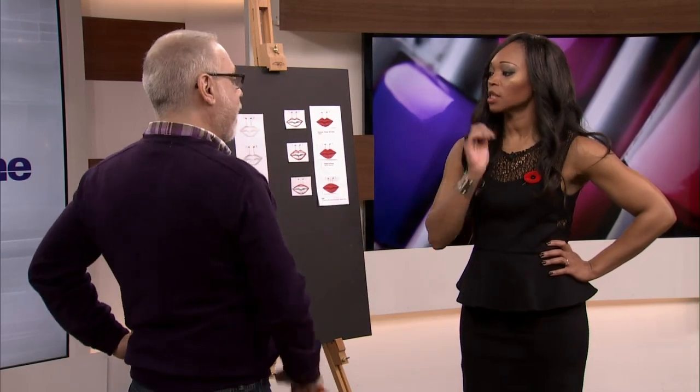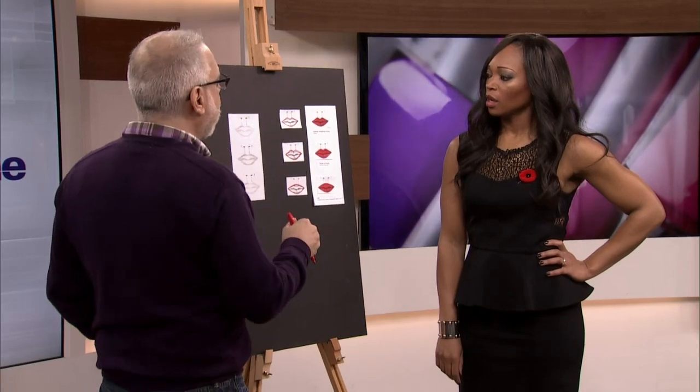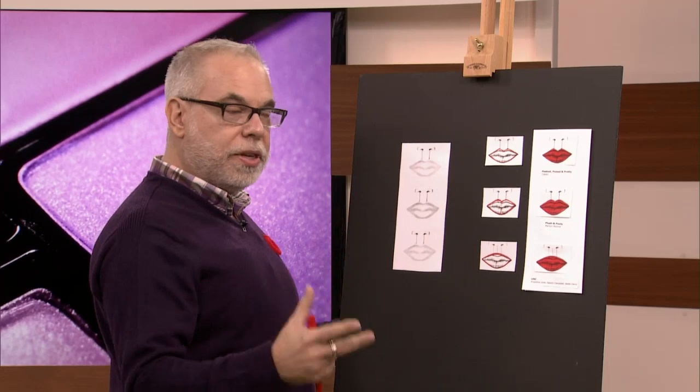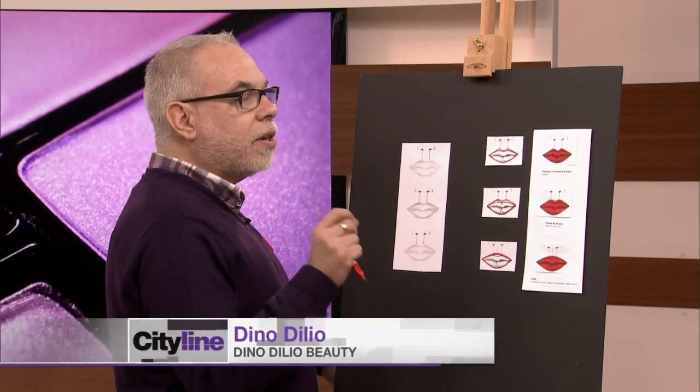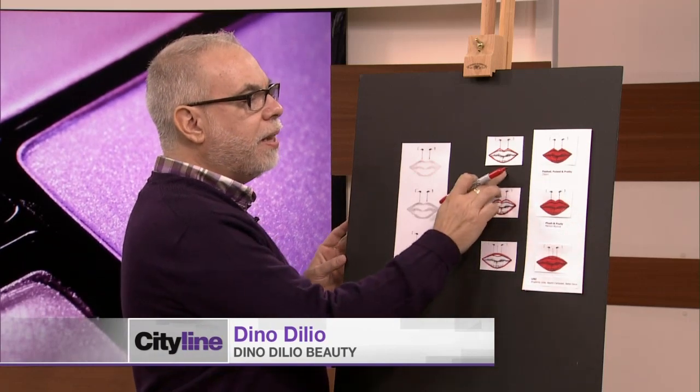Lupita Nyong'o also has that look. I was on the internet trying to look for lip shapes yesterday to see who had what. So I'm going to show you how to do these. It's a really good time of year because reds, burgundies, and all the deeper, darker shades are popular. This is the time you can spend a few more minutes and get a really stylistic lip. We'll start with the Peaked and Poised.